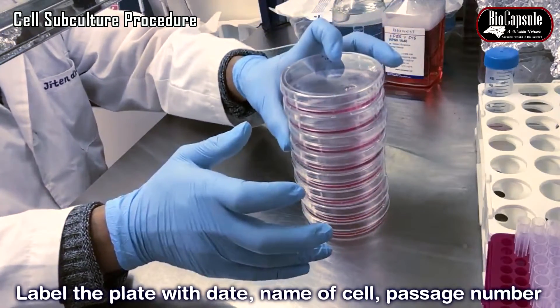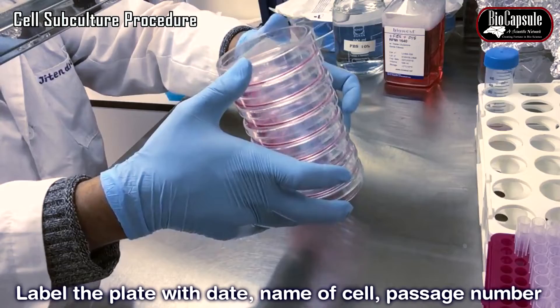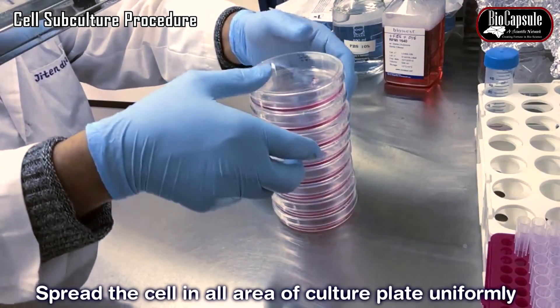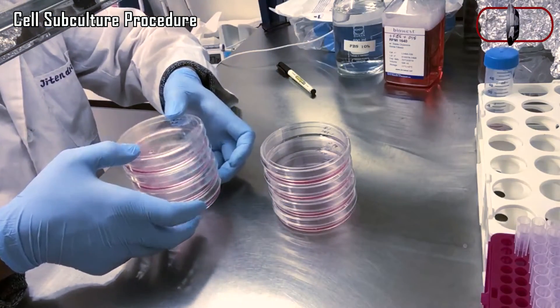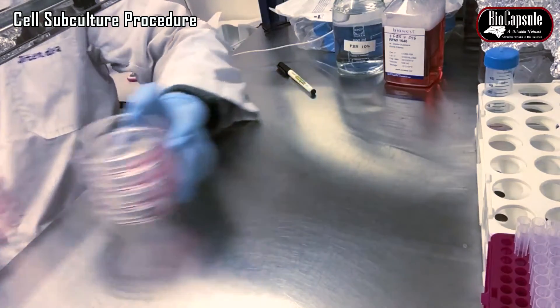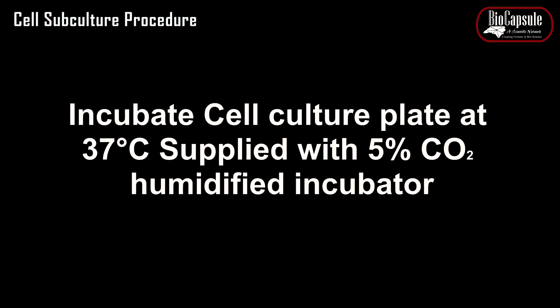Label the culture plate with the date, name of the cell, passage number, and name of the researcher. Then incubate the cells in a humidified incubator at 37 degrees centigrade supplied with 5% carbon dioxide.